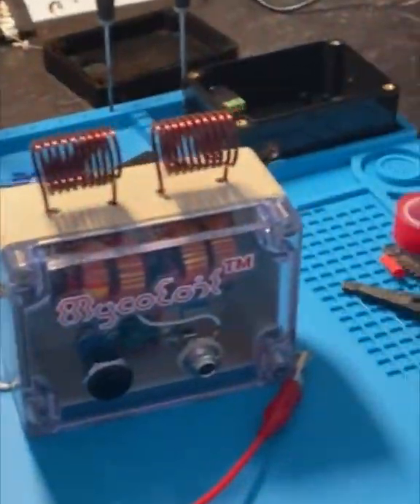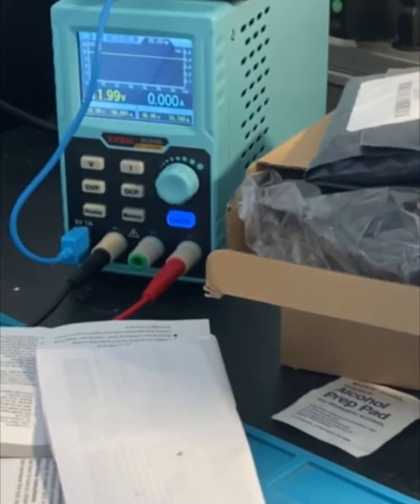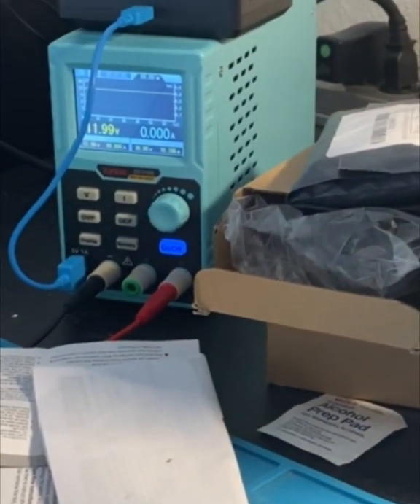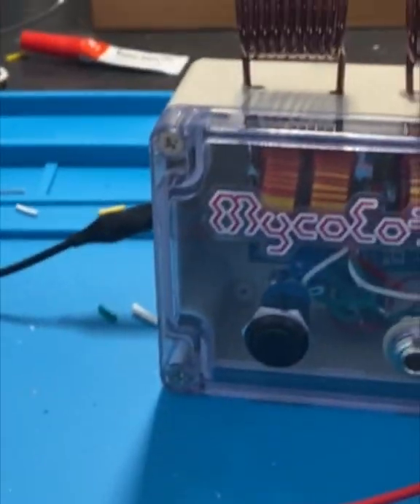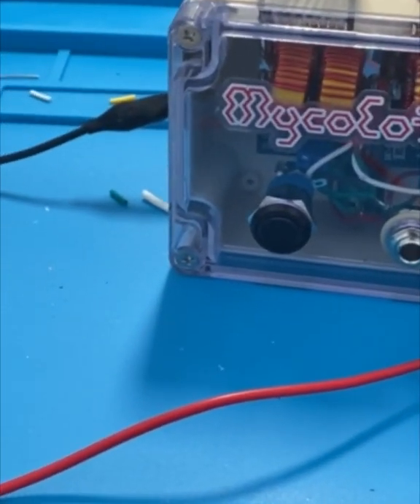What's up fam, this is a prototype product demo for the micro coil deluxe. I got it hooked up to the power supply, programmed for 12 volts and 10 amps, just like a regular power supply. I want to see how much current it pulls.